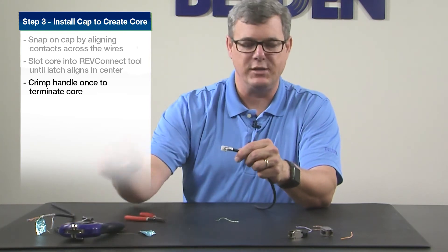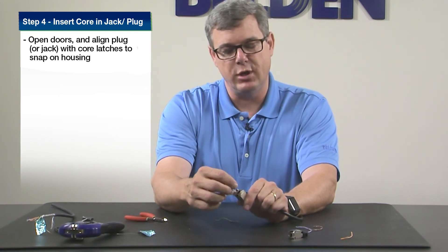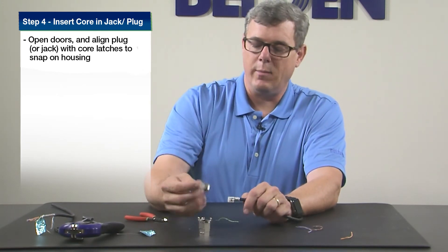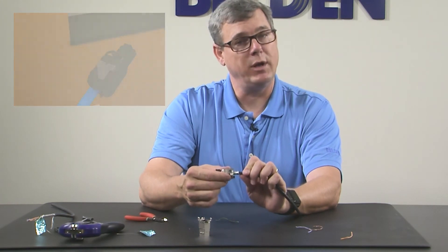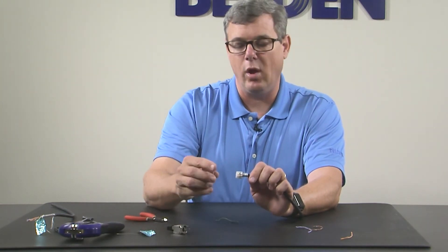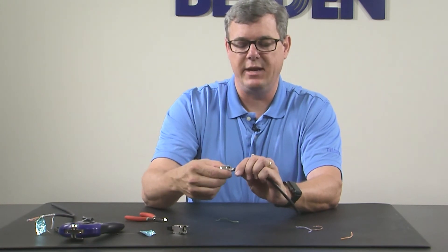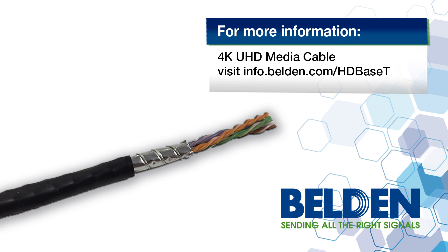We've now completed the RevConnect termination process. On the RevConnect tool, there's a small shark fin on one side that will match up with the grooves on the tabs on the connectors. The shielding connectors have two tabs — you push those, they open up, and these two doors will come and grab the shielding to complete the ground of the connector. If I want to make it a plug, I line these pairs up with that small groove, snap it in, and close the doors. If I want to change this, I can undo it, pull it off, and make it into a jack instead. Line those two conductors up, the tab, slide it in, close the two doors, and we've completed the termination process on the cable. Visit our website at Belden.com for more information on our new RevConnect and 4K UHD media cables.